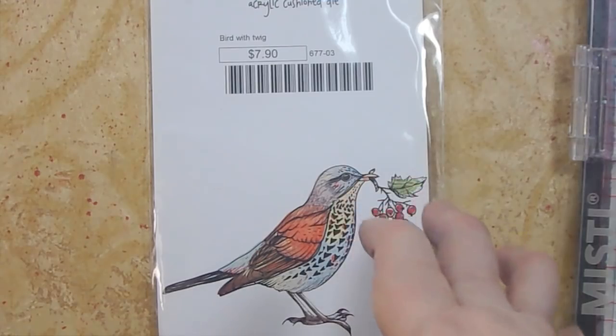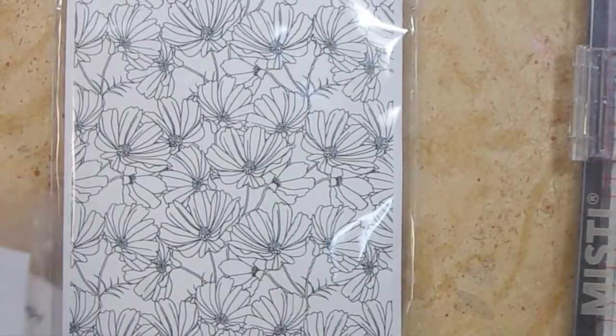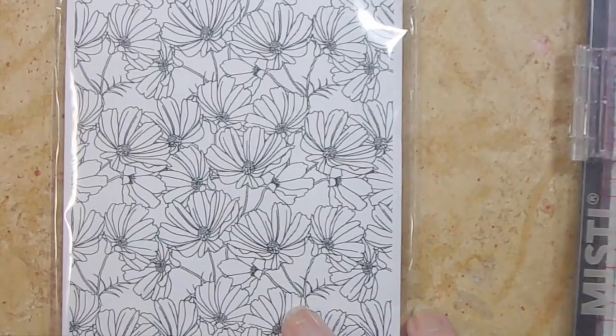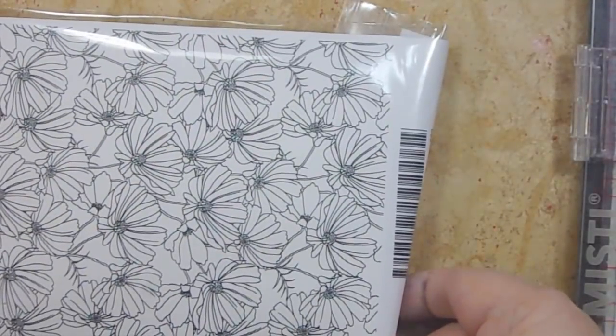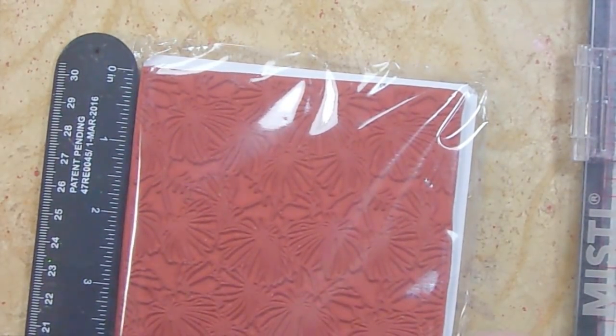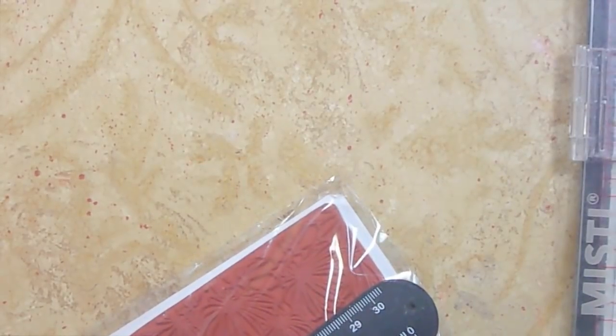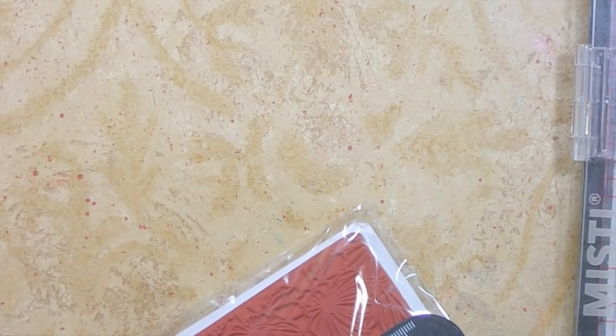One of the things about Rubberneckers is they make super really great red rubber backgrounds. I have almost all of their flowers but I didn't have the daisies. It's a big background — let me get the ruler and figure it out. It's five and a half by about four and three-eighths. Isn't it cool? They have the greatest — I'll be making a card with one of these in the next video.